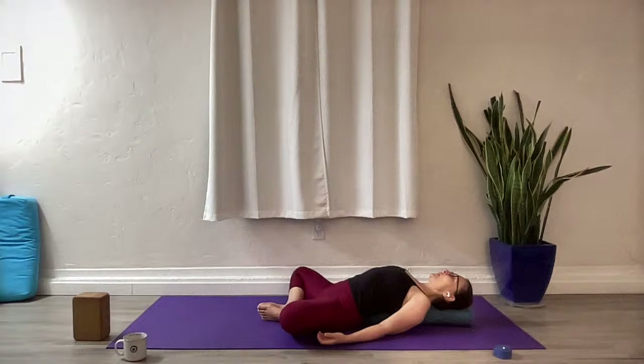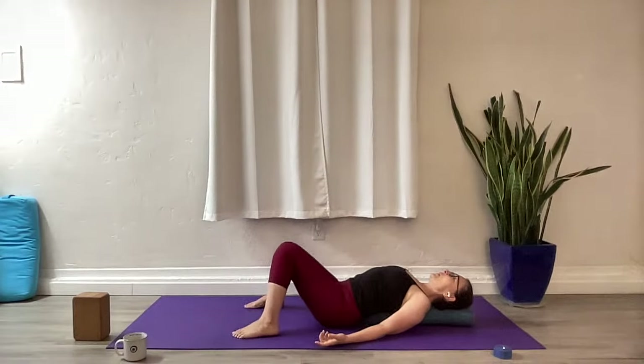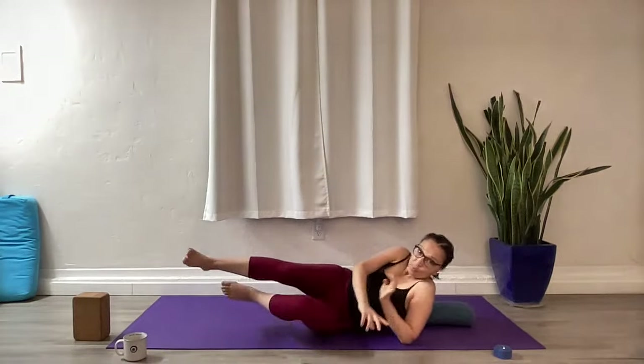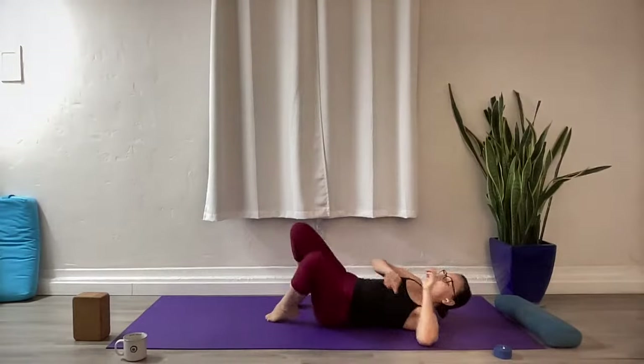Take a soft blink of the eyes open and reconnect with the surroundings where you are right now. Draw those legs in, squeeze the inner thighs in. Take your knees against each other, walk your feet wider apart, feet a little forward — just take a couple breaths in this opposite position. One more opportunity to completely release over your support.